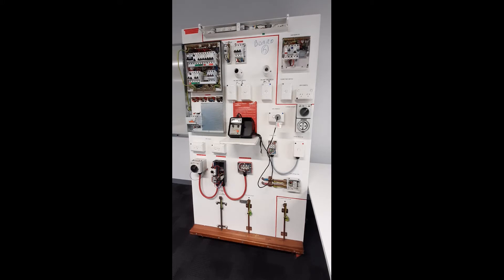Method 1 is to use the integral test button on the RCD. The circuit must be energised. Test the test button. Obviously this one doesn't work because we've not got it energised.